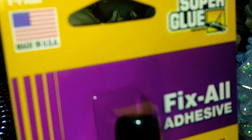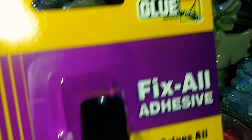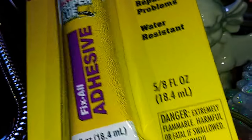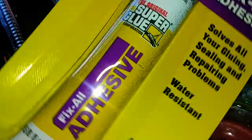For my DIYs, I also picked up this original super glue Fix All adhesive. It says it solves all your gluing, sealing, and repair problems. This is water resistant and there's 5.8 fluid ounces in there.